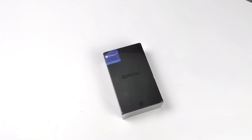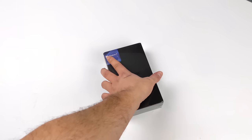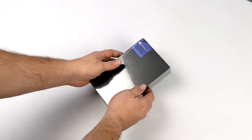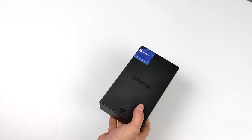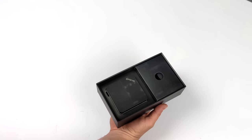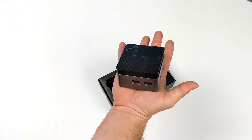Hey, what's going on everybody, it's ETA Prime back here again. Today we're going to be checking out an ultra small Windows 11 PC powered by an Intel Jasper Lake CPU. This is known as the Nook Box 5 — in the past we took a look at the original Nook Box, which was powered by a Gemini Lake Intel CPU, but this one has a bit of an upgrade, especially on the GPU side, and it's still ultra small. It does 4K with dual full-size HDMI outputs and it's definitely one of the smallest Windows 11 PCs I've ever taken a look at on the channel.